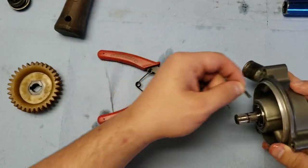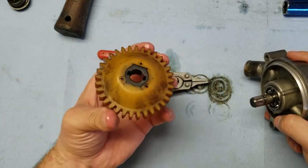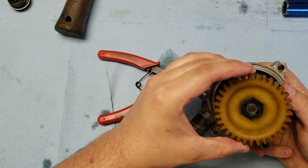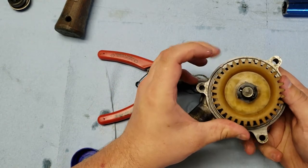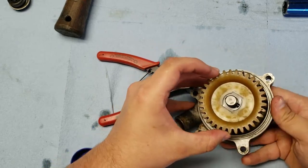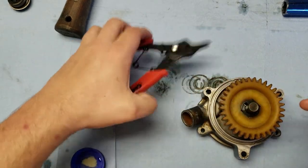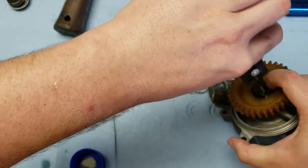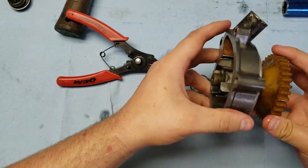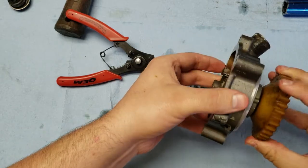Grab the pin from earlier and slide it on in about evenly. Then grab the nylon gear and line it up with that pin — the pin is in place and the nylon gear is on the shaft. Lastly, grab the final snap ring and put it on. Go ahead and make sure the impeller moves pretty freely in there.